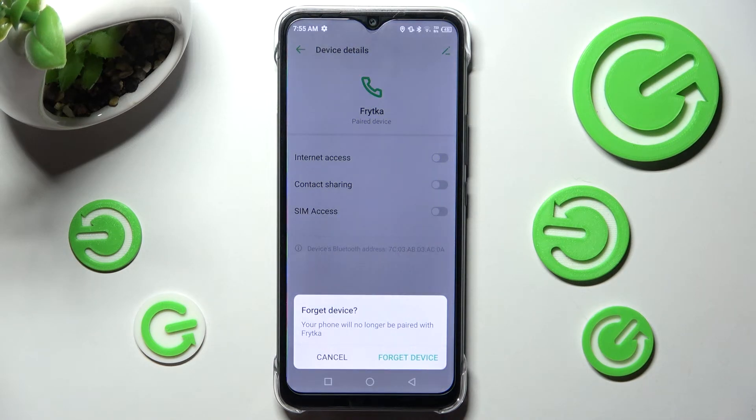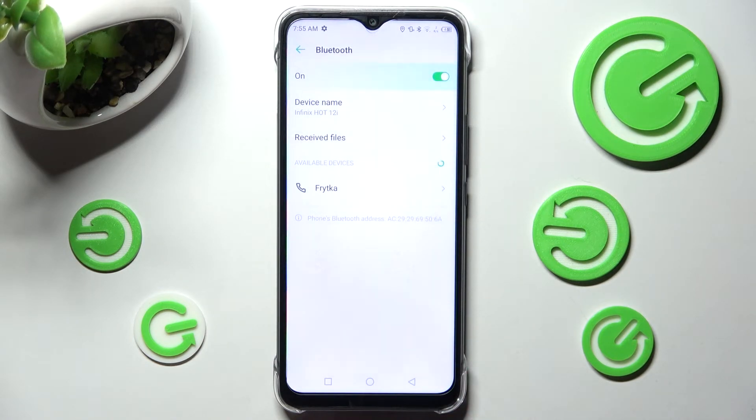Lastly, confirm your choice in this pop-up. If you wish to connect to the same device again, just click on it and follow all of those instructions one more time.